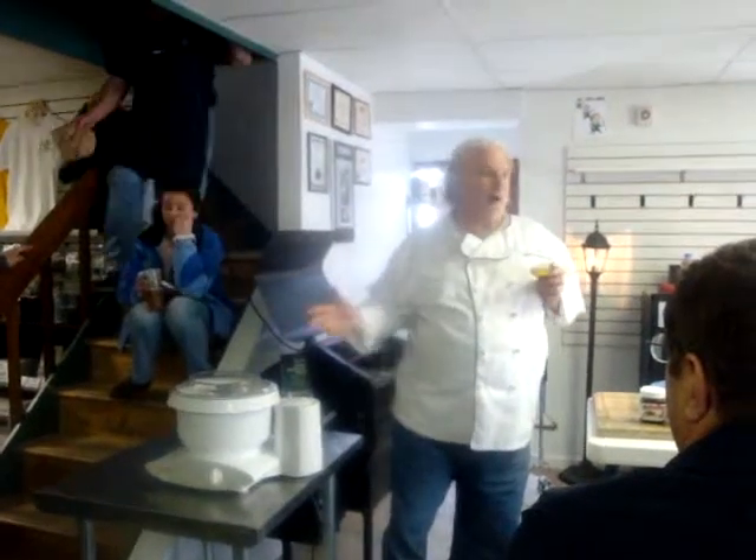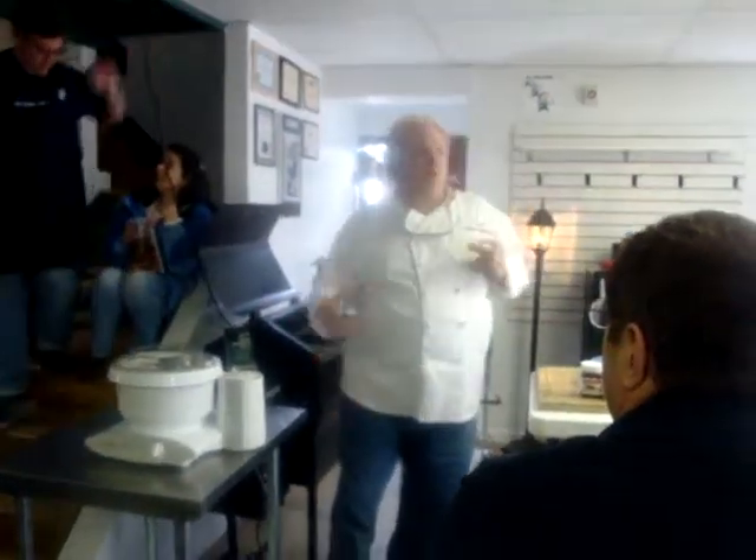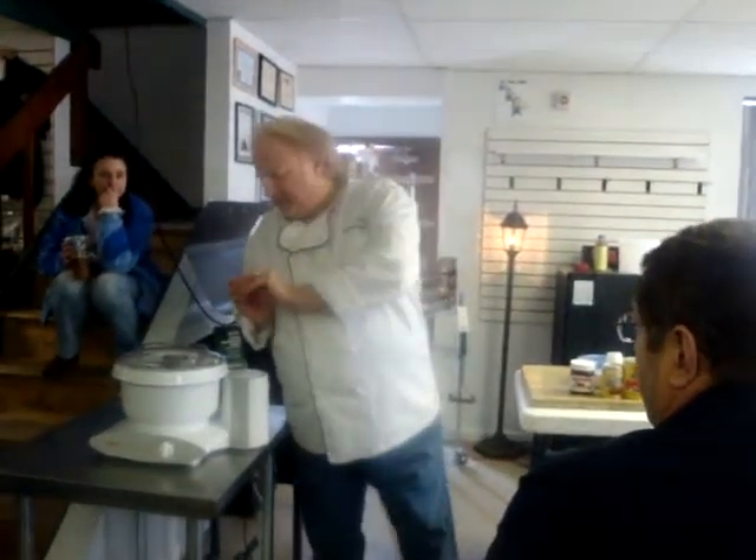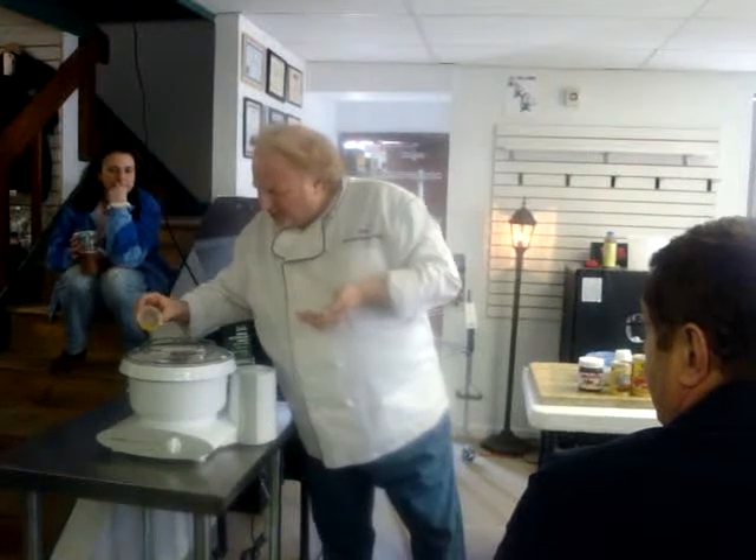If we put the oil in while the flour, before the water goes in there, the oil will coat the flour and not let it pick it up right. So we put this in now, and I tend to pour it on top of the dough.